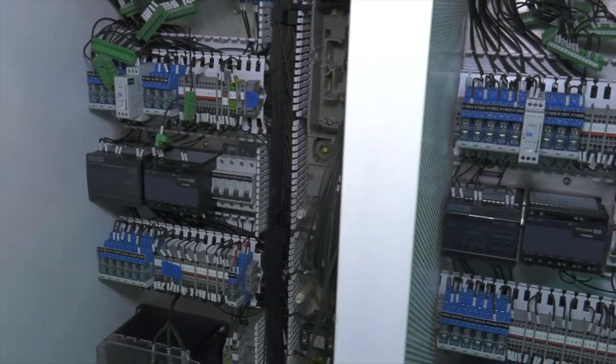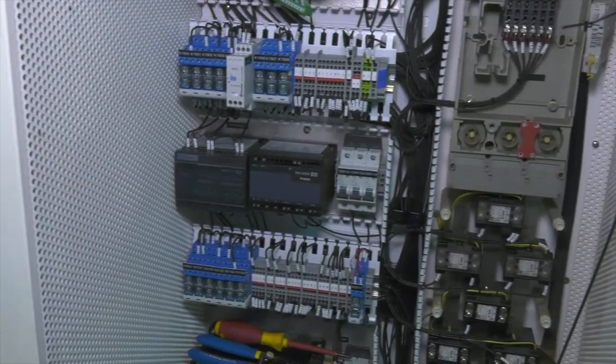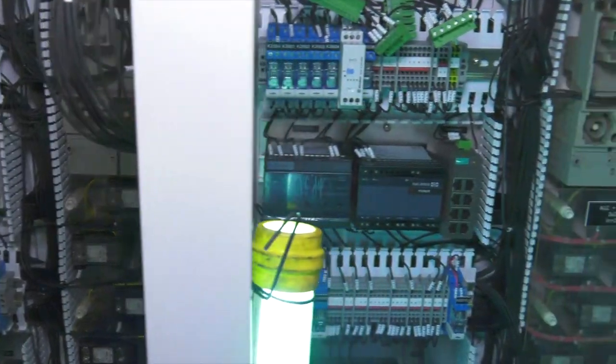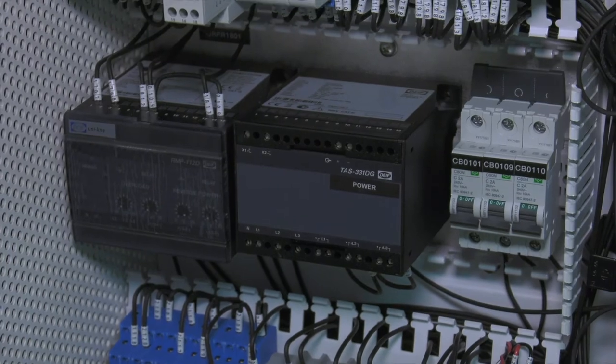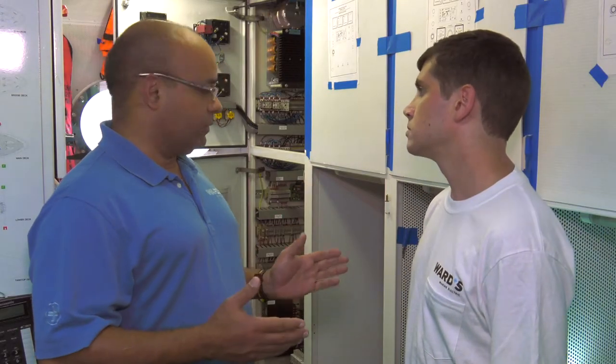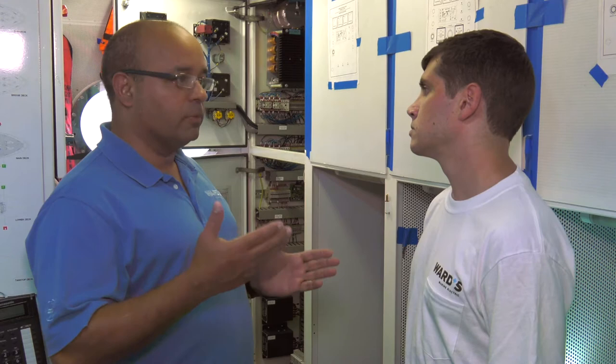So I see right here next to us is the switchboard. The switchboard is basically the brain of the boat. Every component, every system on the boat is controlled — and mainly the power sources are controlled — by the switchboard. We are doing a refit of the switchboard; we're basically upgrading the automation system.